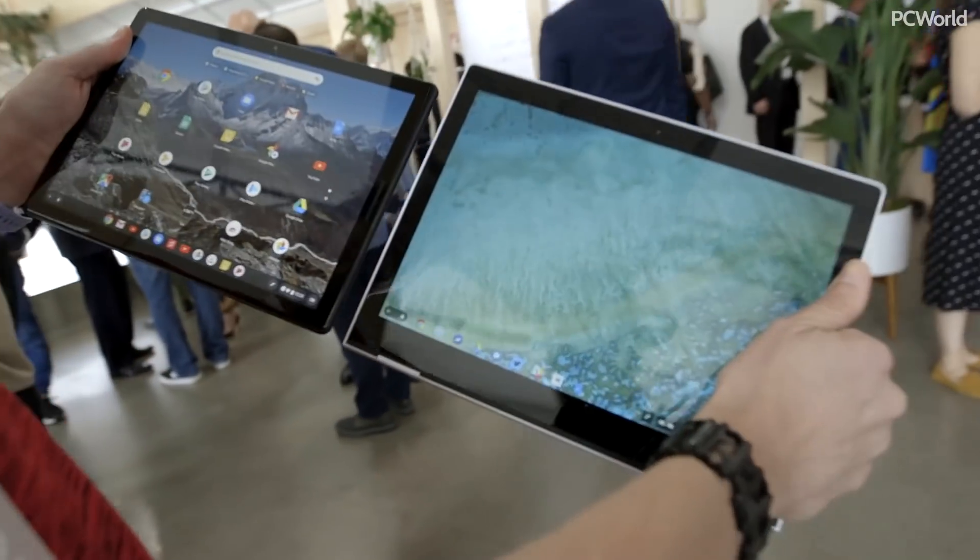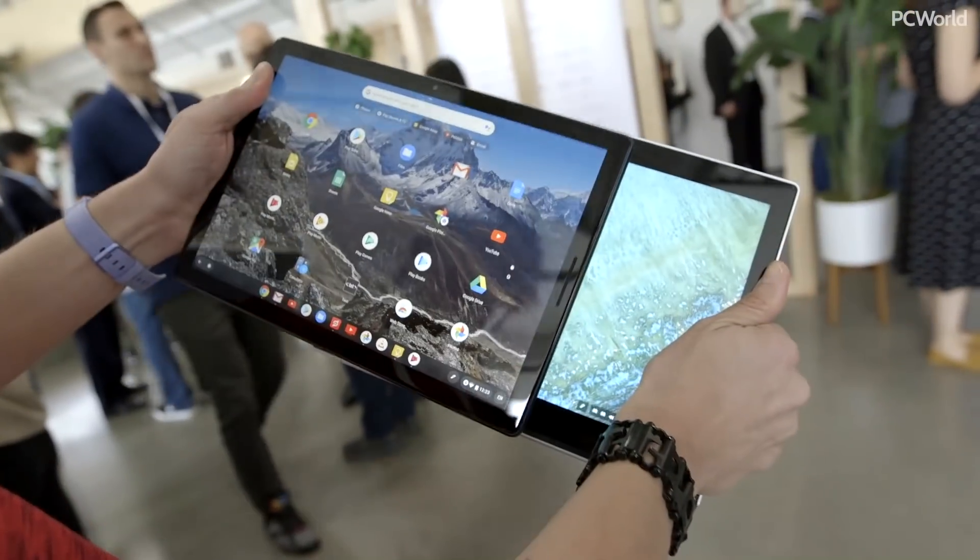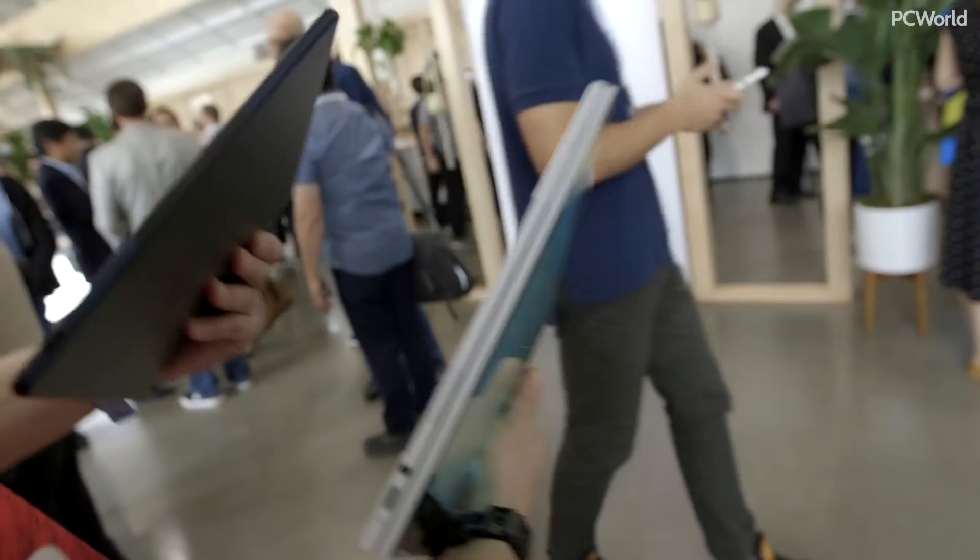If we take a look at the Pixelbook, the form factor is different. We have more uniform bezels, and the screen is about the same size, but it's much thinner because it doesn't have a keyboard. You'll notice there's no keyboard here, unlike the Pixelbook of old that had one attached.